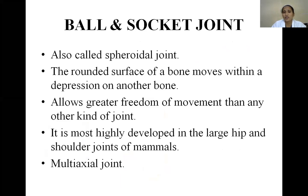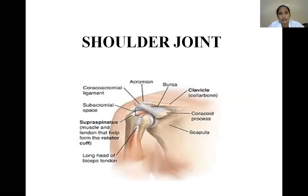These joints are also called spheroidal joints. The rounded surface of one bone moves within the depression of another, allowing greater freedom of movement than any other type of joint. They are highly developed in mammals, particularly in the hip and shoulder regions, and are called multi-axial joints because movements occur in all planes, including rotation around the central axis of the bone.